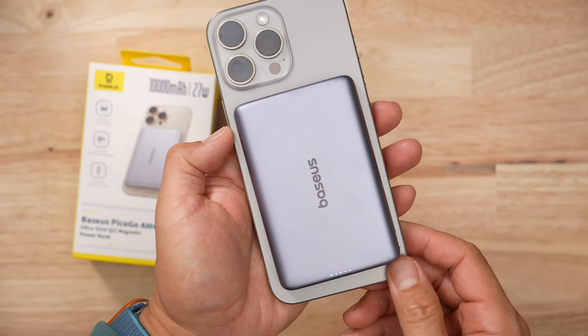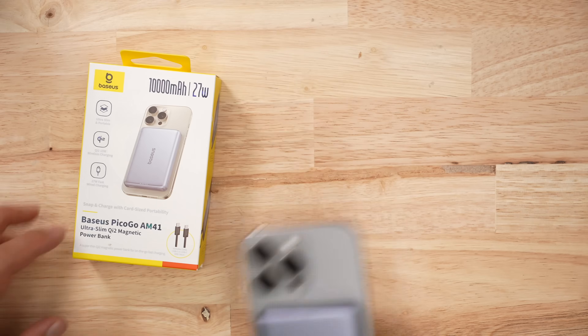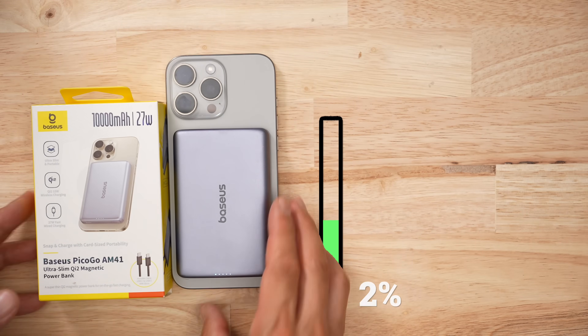When it came to Qi2 charging, this thing basically failed the first test because it gave me 4% in 30 minutes — terrible. I did the test a bunch more times and on average it's about 25% in 30 minutes, which isn't bad.